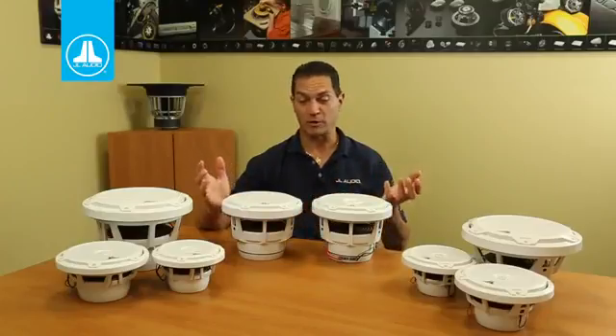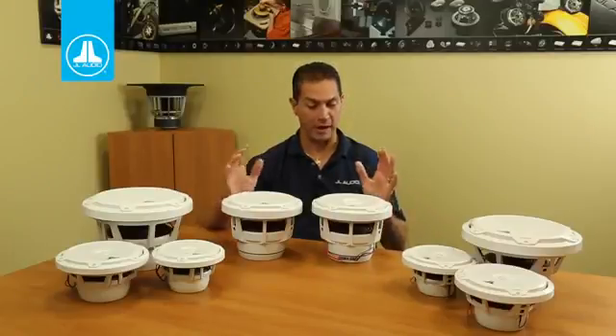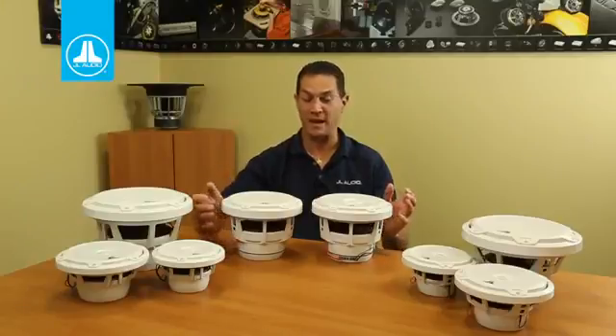Basically, what you're looking at here is another great option you can do great work with in a boat — an 8.8 inch coaxial or an 8.8 inch subwoofer. The M880s are awesome.